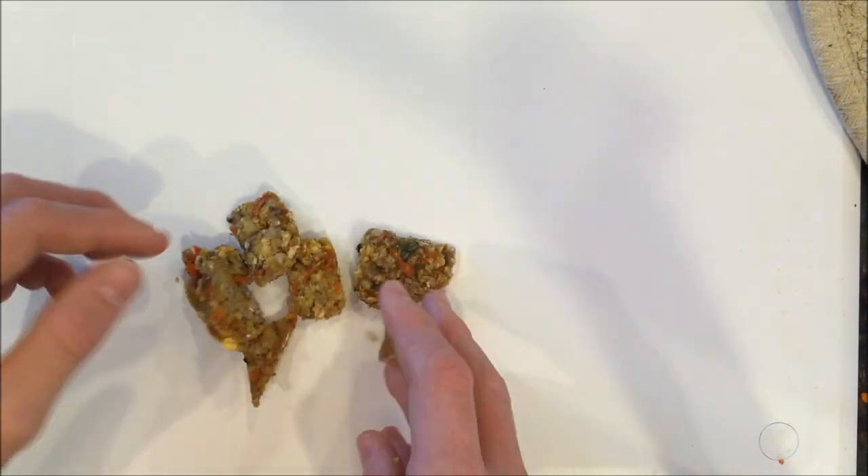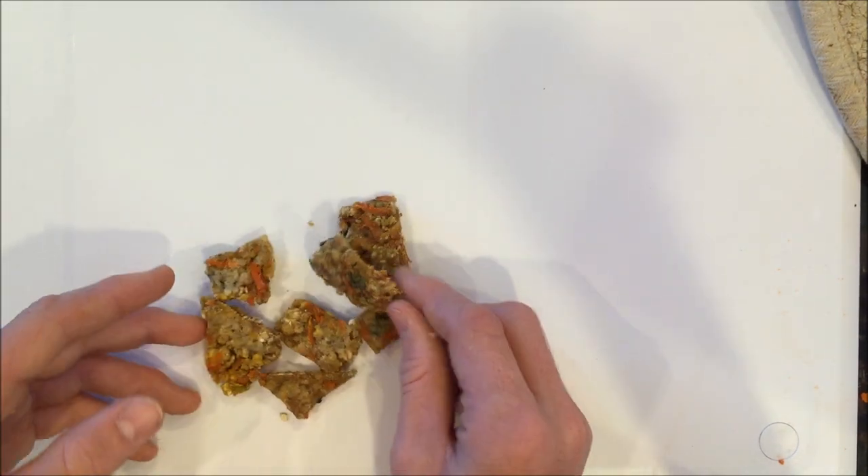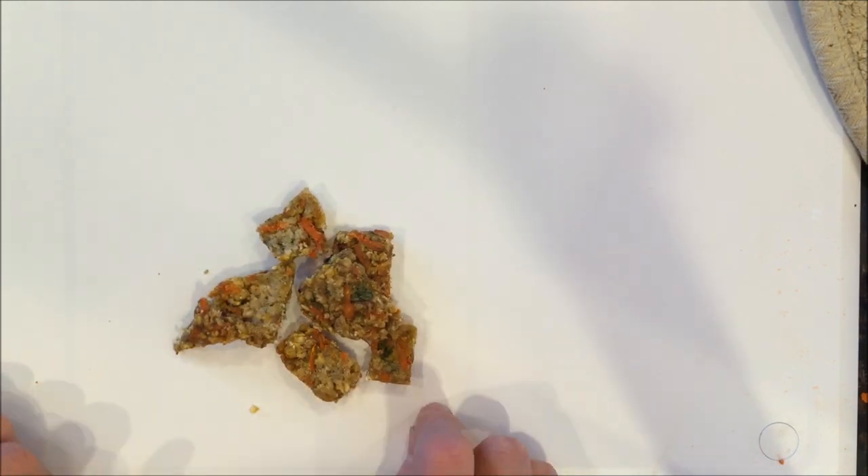Mine was cool when I was done cutting it, and then I had it sit for about 12 hours overnight before I took it off. Now I just have these little pieces of the treat, and my bunnies go crazy for this, so you should definitely make it — I'm sure your bunnies will love it.